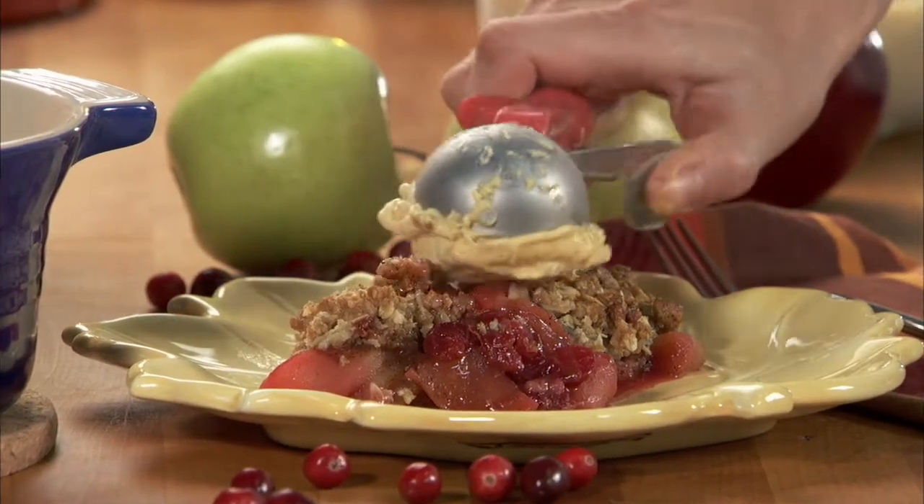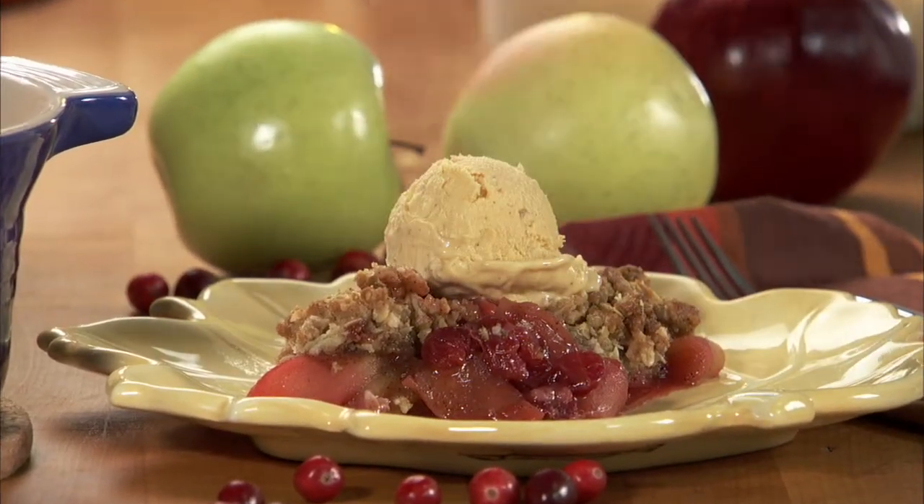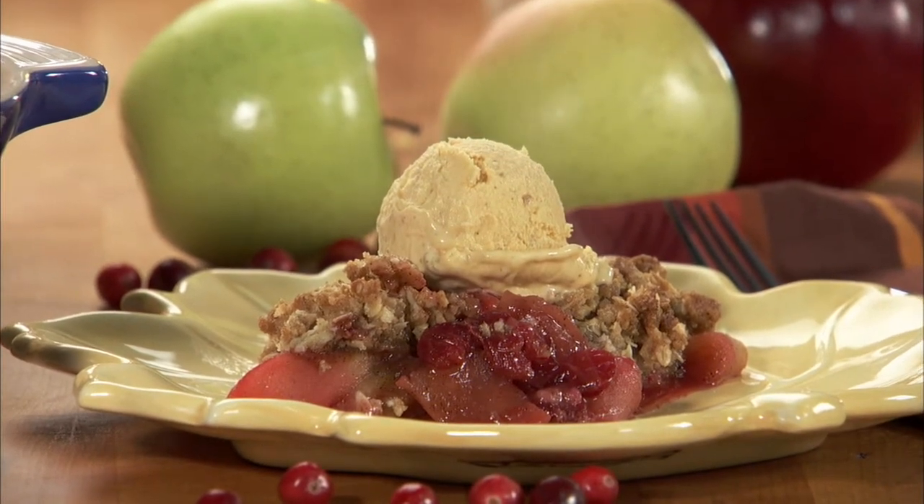Appleberry Crisp is an all-American classic dessert. Select a variety of apples and berries, and they'll keep coming back for more.